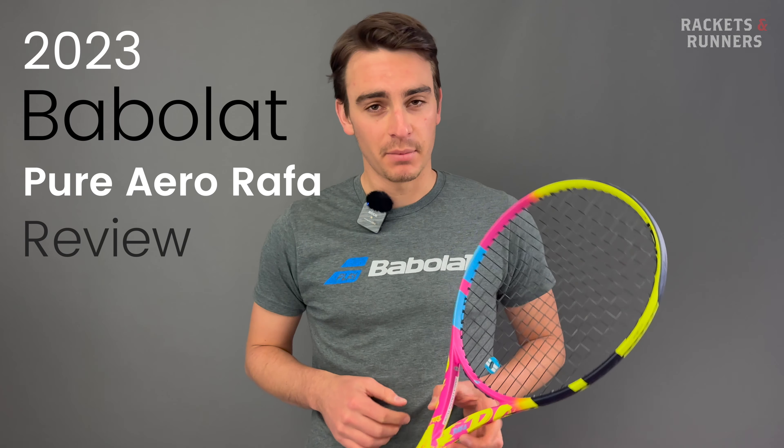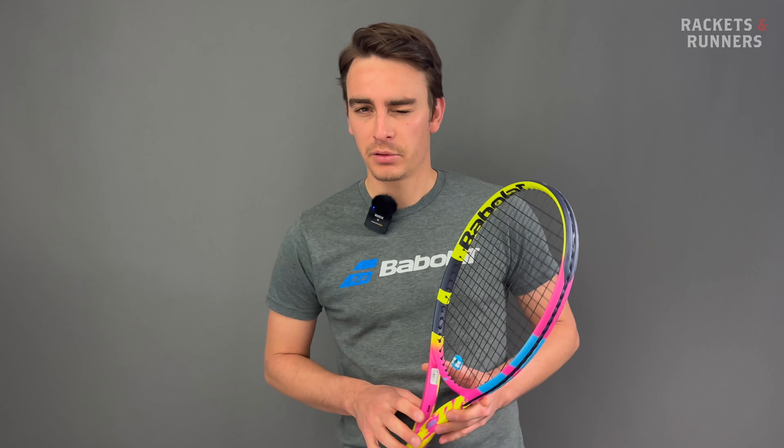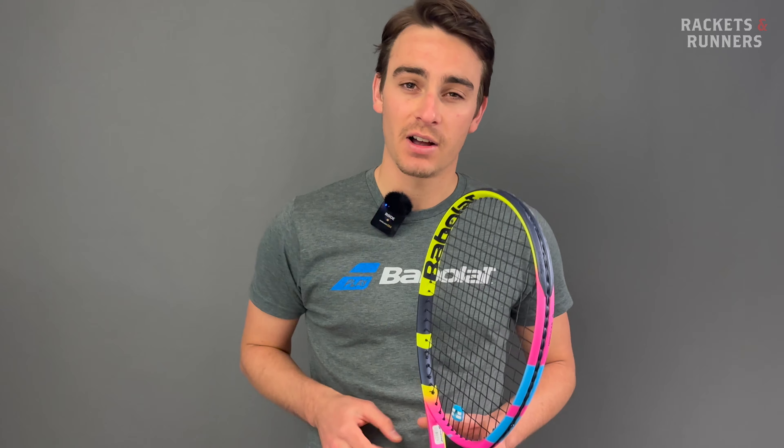Hold on a second there. I was a bit confused about the name, but now I'm not. The only racket in the new Rafa lineup that's called the Origin is the one that has Rafael Nadal's actual spec. The racket I'm holding in that clip is called the 2023 Babelot Pure Aero Rafa.